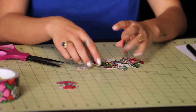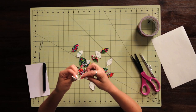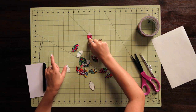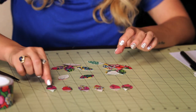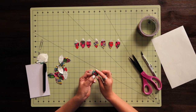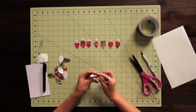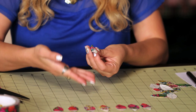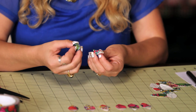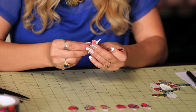I will peel off the back of these petals and lay them down with the sticky side up, just so that I have them at the ready as I'm putting my flower together. So you want to take a petal, fold it in half so you're kind of creasing it, and make sure that the sticky side is up, and then you're going to do the same thing to another one.